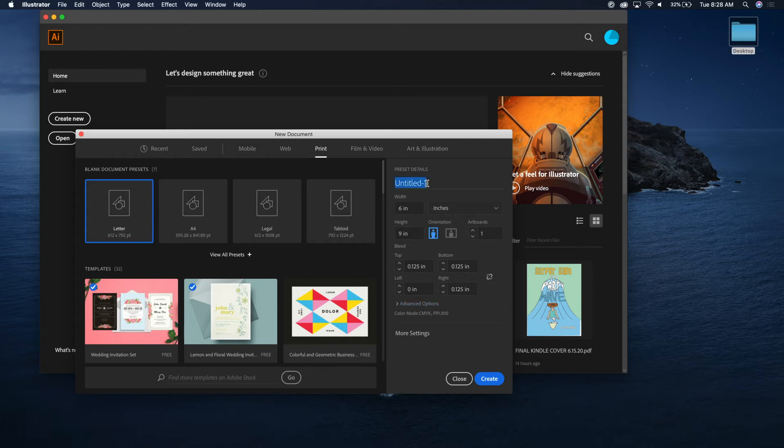For naming, I like to use the title of the book. So for this one, let's call it 'Surfer Sam Party Wave,' and then 'page one.' You can put an 'R' to indicate it's on the right side, because the bleed will be different for a left page.